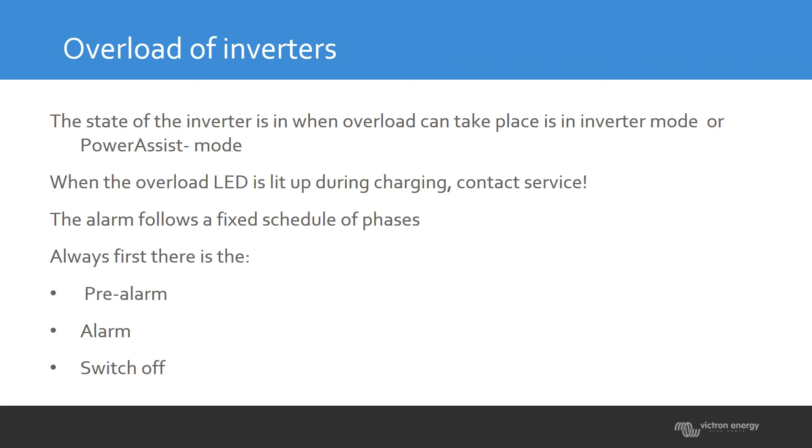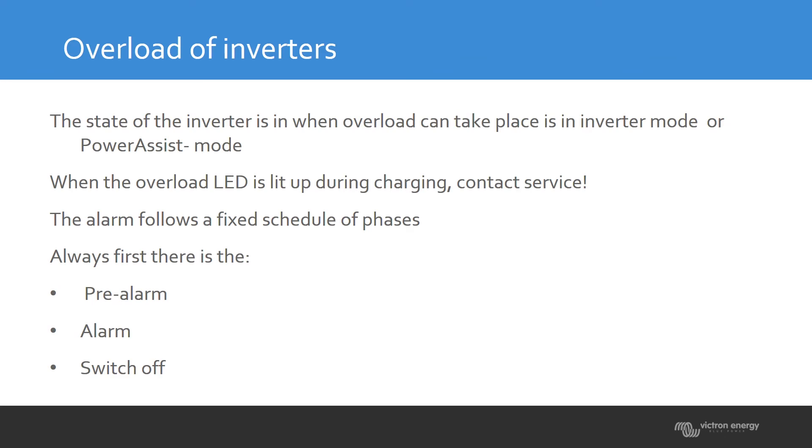If an overload is detected by an inverter, it does not automatically switch off immediately — it follows a certain sequence. First, you will see a pre-alarm: the LED flashes to tell you something is going on. This can also happen with temperature or low battery. If the overload continues, the LED will light up constantly, and the unit will be switched off. So you always go through: blinking LED, then the alarm, then shutdown.